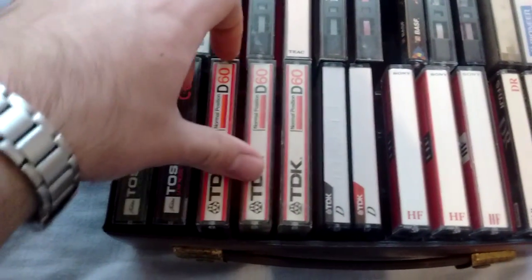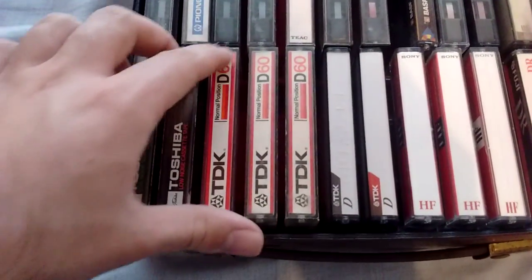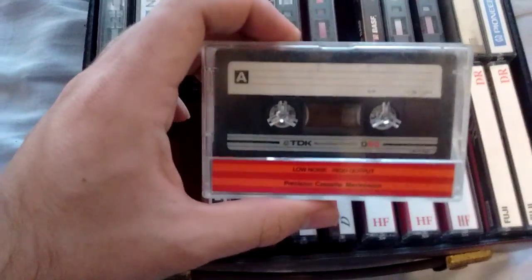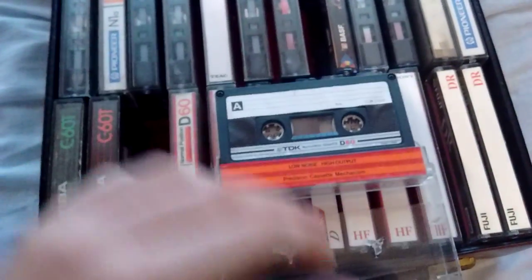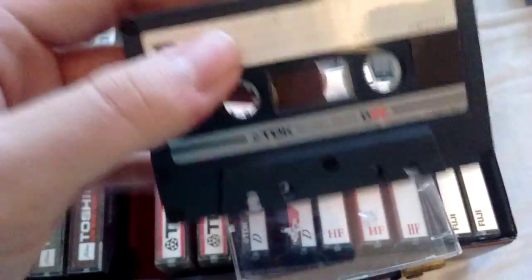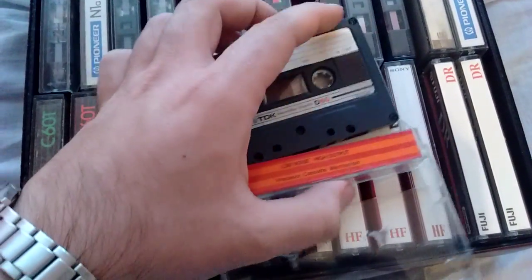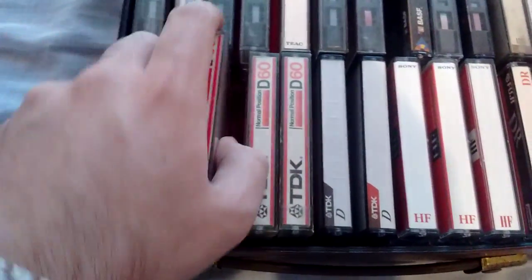And now we have GDK D60s. I have five of them — three from the 80s, two from the 90s. These are the generic cassette tapes. You can see these just about everywhere. Typical, normal bias. GDK D60s — there's nothing special about them at all. So I won't use these either; I'll just keep them for the collection.